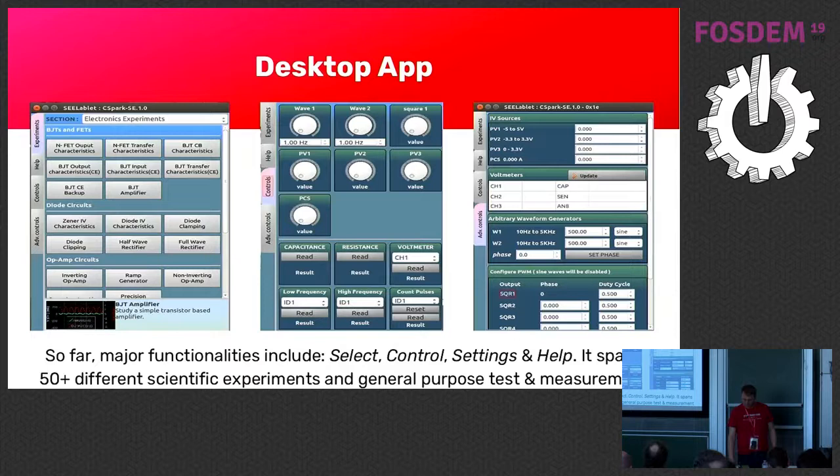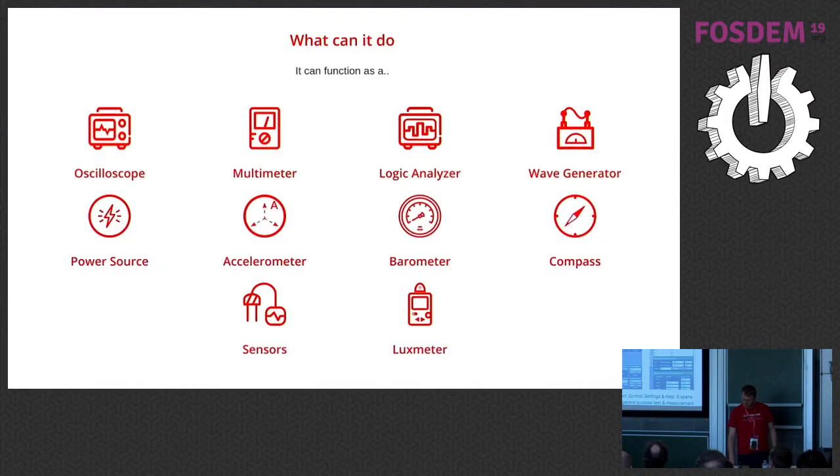There are already 50 different scientific instruments on the app. We also implemented a lux meter — you can try out the app with the built-in lux meter that phones usually have. Once you have the device, you connect it and can have, for example, a sensor connected to the device. Just to be clear, the device doesn't have all the sensors built in — it can measure electronics, but you can plug in any sensor using the I²C standard that Arduino also uses.